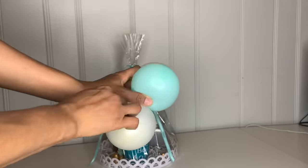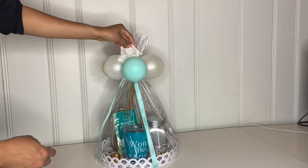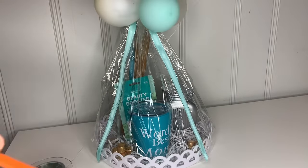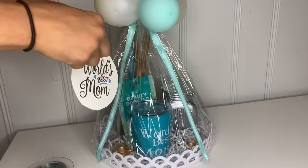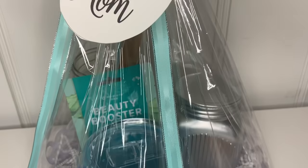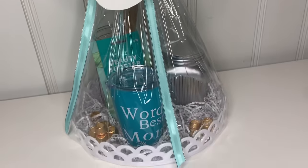I grabbed two white and one blue balloon and placed them in the middle, then attached them to the top. Put a flower on top. I also created a cute sign that says 'World's Best Mom' — I made a hole at the top, put some ribbon through it, cut it, and attached it to the balloon. Look how cute this turned out! I think your mom is going to love it. Just add whatever personal touch you think she would like.